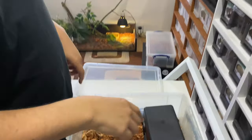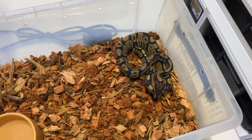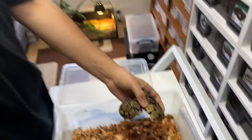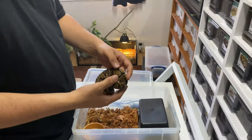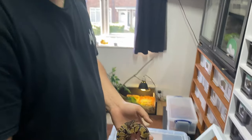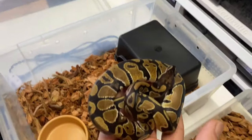Oh — I thought she escaped! She used her natural instincts to hide — there she is. I thought I'd lost the snake! She didn't escape — she decided to seek out the dark corner, the dark hide.